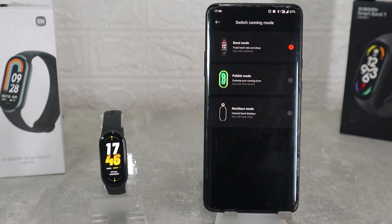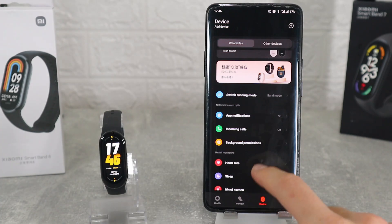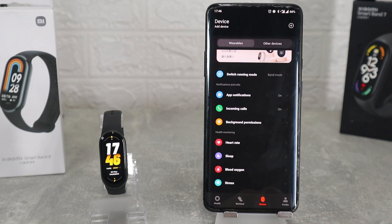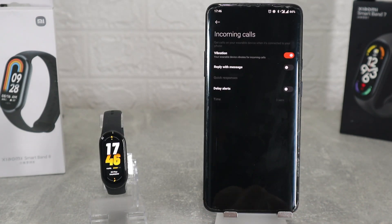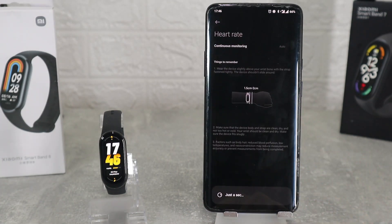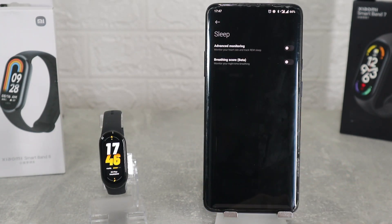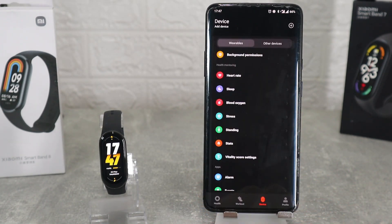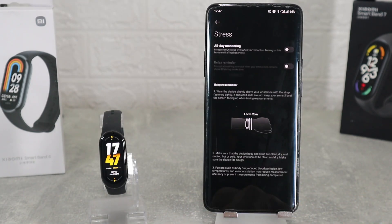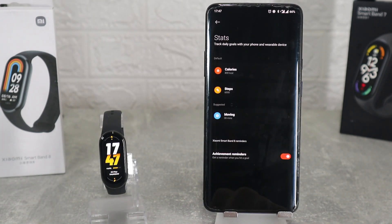Next we have the option switch running mode — band mode, pebble and necklace mode are the options that we can choose depending on how you are wearing this band. Next we have app notification where we can turn it on and select which apps you want to get notifications from or turn it off completely. At incoming calls we can turn it off or on. At heart rate we can turn it off or on and schedule when to measure. Same goes for sleep, stress and standing where we can turn them on and schedule or turn them off completely.